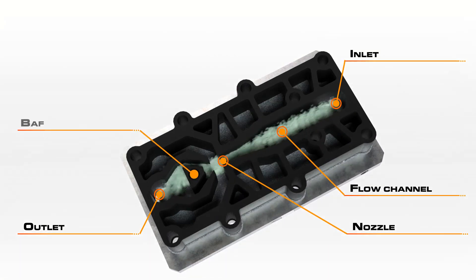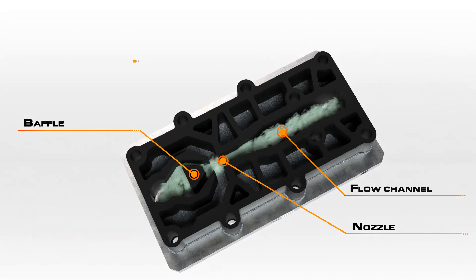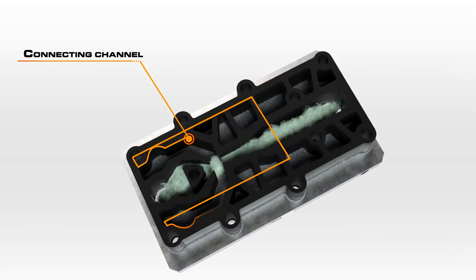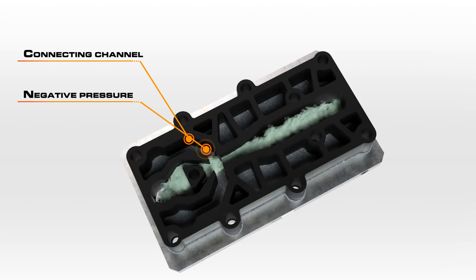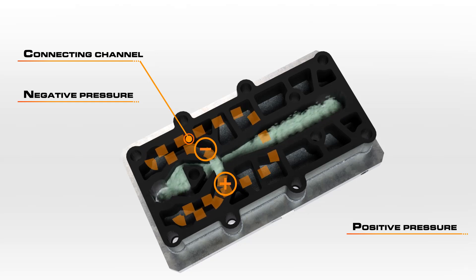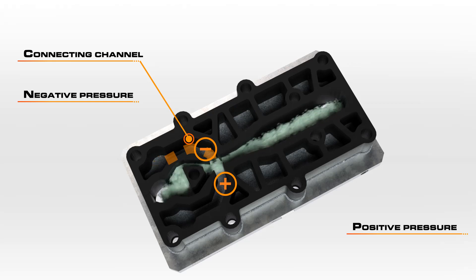The gas then enters the oscillator measuring cell and meets a baffle where the gas is deflected. The flow passes one of the openings of the connecting channel and creates a negative pressure, while on the opposite side a compensating positive pressure is created. The gas flow changes direction due to the pressure conditions that are created, and the gas then flows past the other side and the flow direction subsequently reverses.